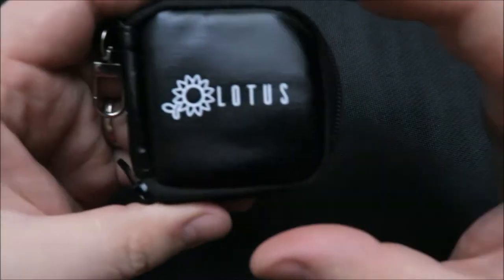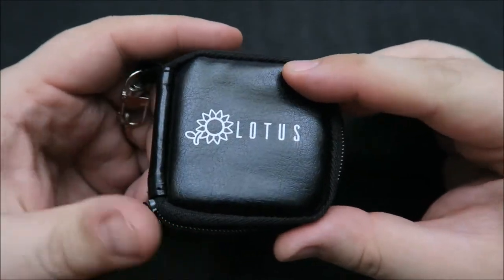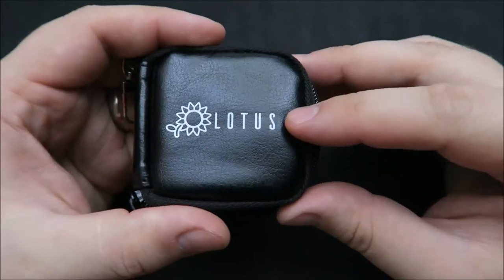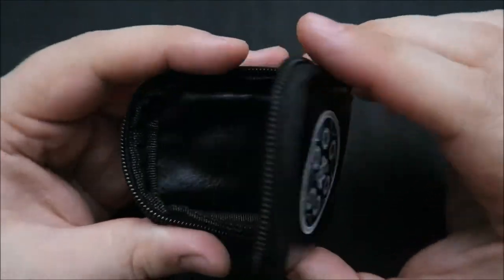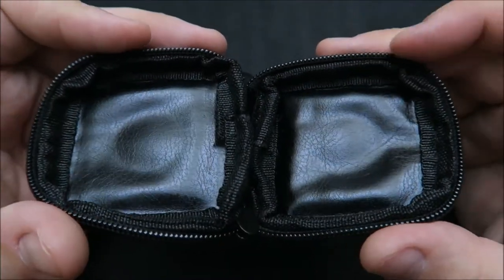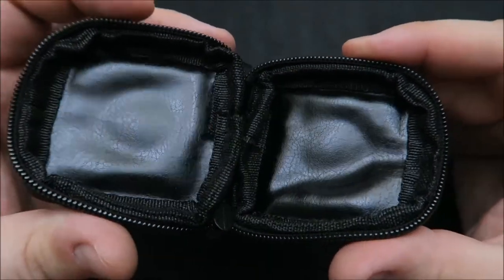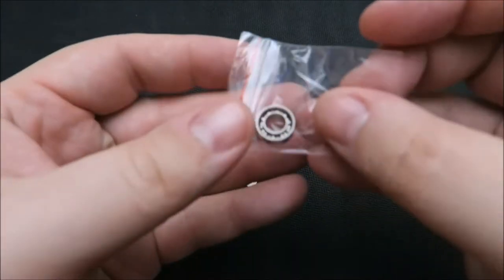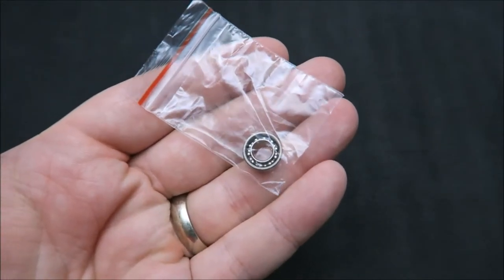I always like to show you guys how these come. No tin in this case, but a nice substitute — they give you a zippered pouch. It's got a lanyard here so you can hook it to a keychain, and it's branded on the front with the Lotus name and logo. On the back it's got Revolvic, the maker's name and logo. It's not rigid but it's made from a soft leather-like material and it's going to keep the spinner safe from scratches and the bearing lint-free when it's in your pocket, so it beats just shipping it in a Ziploc bag.